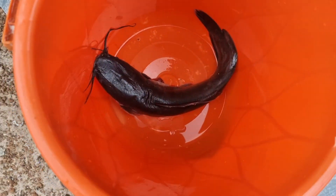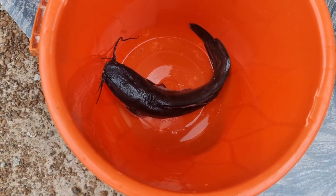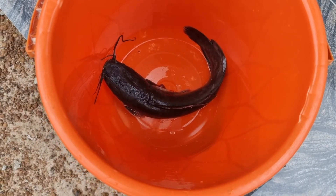All the way from Real Catfish, we just showed you how to determine catfish sex.